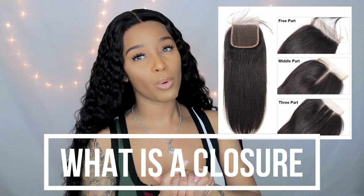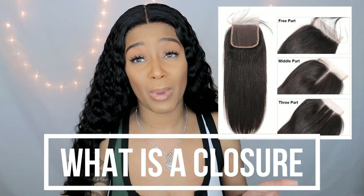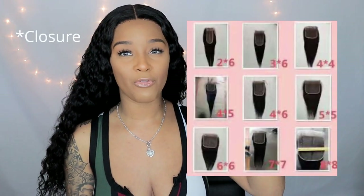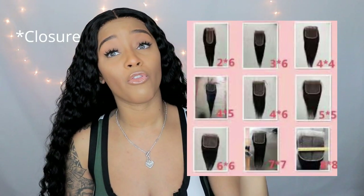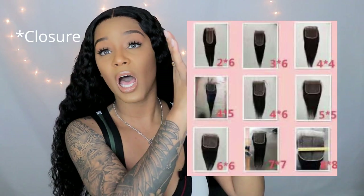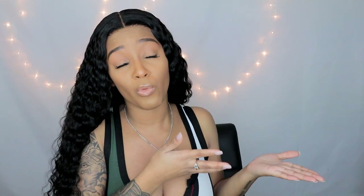Now let's get into closure wigs. Closure wigs are evolving — when wigs first came out there were only four-by-fours, which is the basic closure. Now there are four-by-fours, five-by-fives, six-by-sixes, seven-by-sevens, and I've even seen eight-by-eights. But I feel like once you keep extending the closure size you might as well just do a full frontal. With a closure wig you're pretty much just getting your scalp part — you won't get the side look like a frontal, but it can be more versatile than a t-part in many ways.